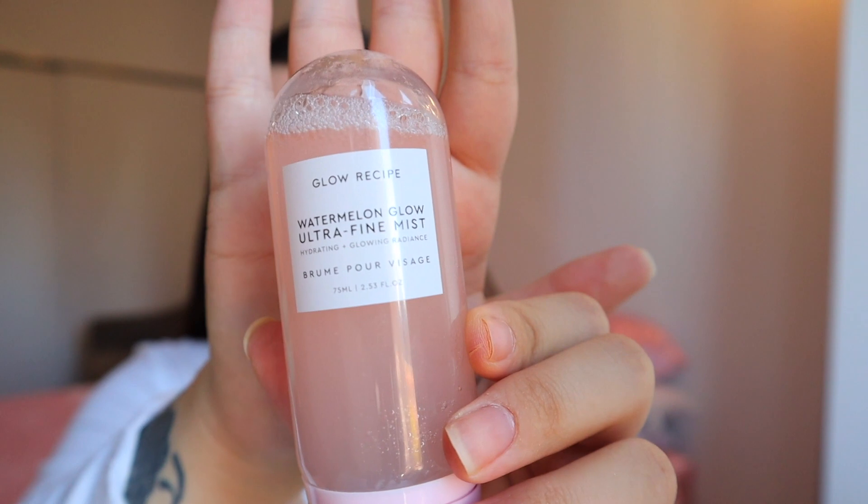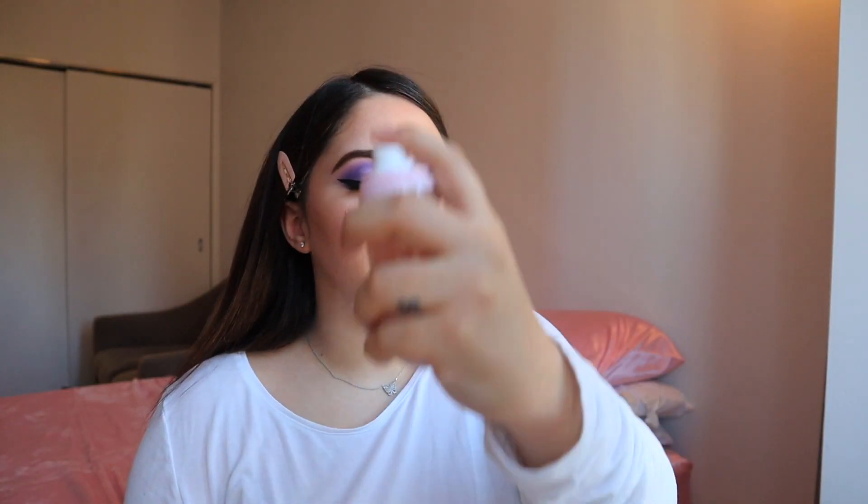I think she is done. Now I would usually use the All Nighter Urban Decay spray, but I did order the Glow Recipe Watermelon Gold Mist the other day. Oh, this smells so good! I need to get out of this quarantine because I'm supposed to be saving money.